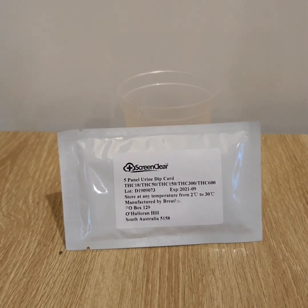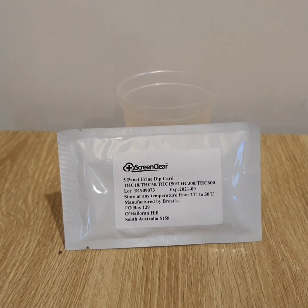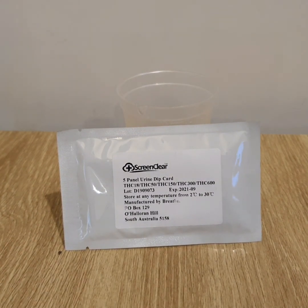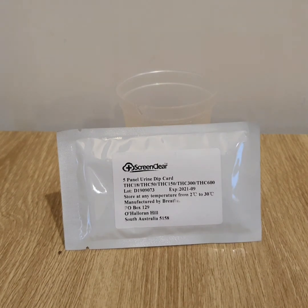Hi everyone, Dave here from Ausdrug Test with what we would call a revolutionary test for cannabis. What's good about this urine test is that you don't just get a negative or non-negative result to THC in urine — it will give you an indication of the amount of THC in a urine sample by testing five different cutoff levels in one test.